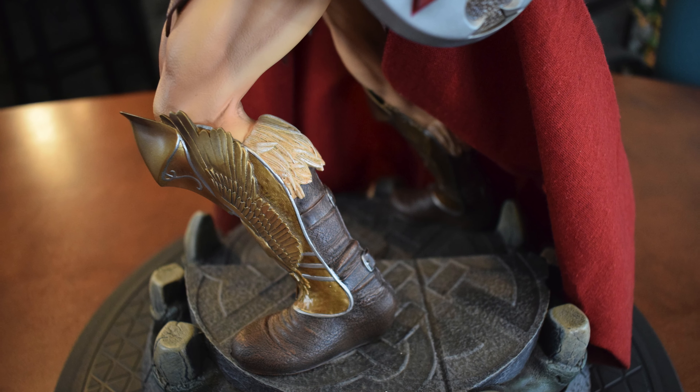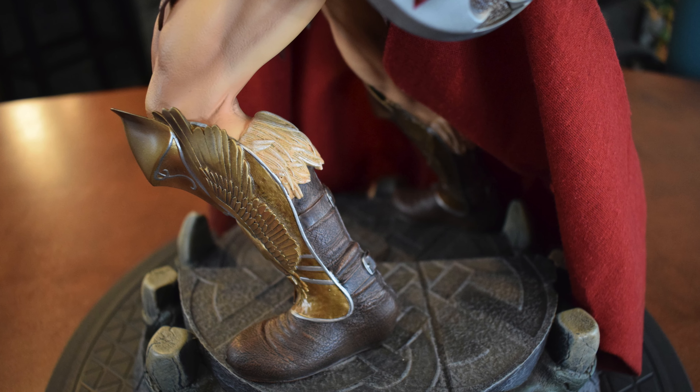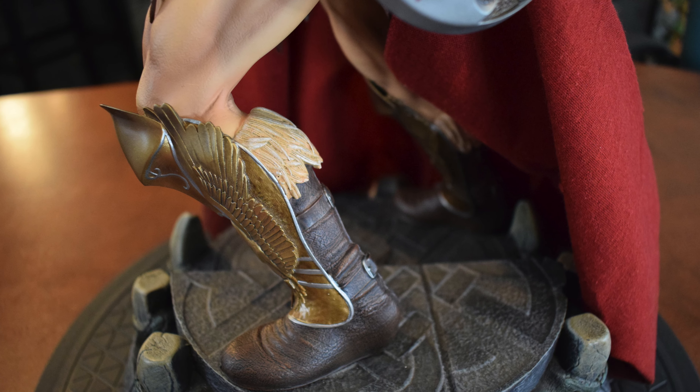I'm going to jump to his cape really quick to get this over with. I don't like his cape — it's see-through. I do like the fact they weathered it on the bottom. But again I don't like how it's hanging. It's just average — no wires, not poseable or anything.